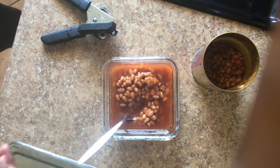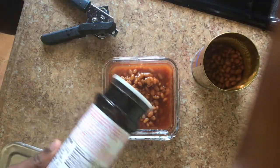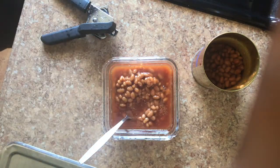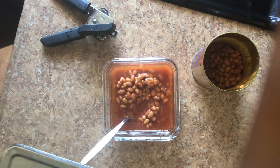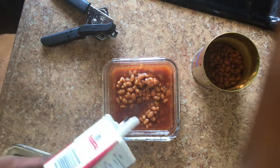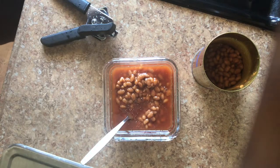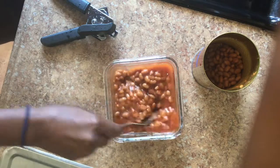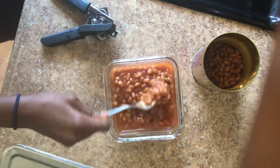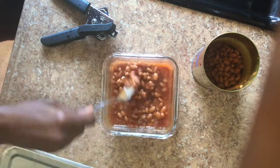Then you're going to get your seasoning. I'm just going to pour a little in there. I know everybody makes this stuff different, but I always put black pepper on my baked beans — that's the only seasoning I add because the baked beans already have flavor. Then you're going to stir it up and make sure everything is mixed in good.